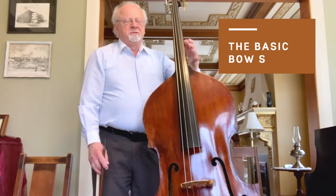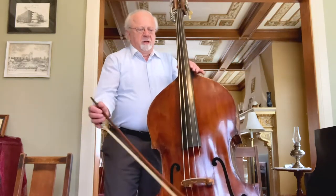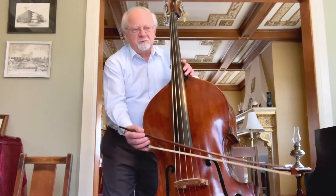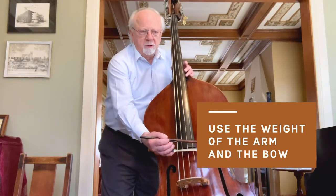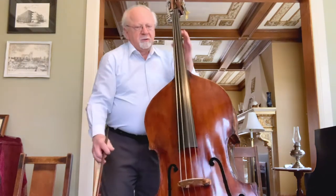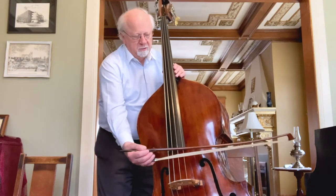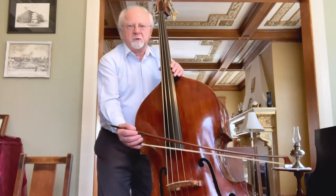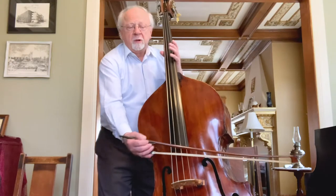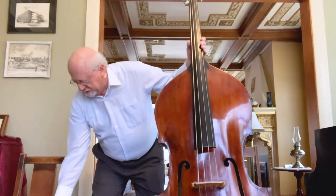Your basic bow stroke to produce a good quality sound is done by starting at the frog without too much pressure or weight, primarily using the weight of the arm and the bow. That's usually enough to get the string vibrating. If it's a loud passage, then you would put more weight on it. As you draw the bow towards the tip, you gradually add pressure, then you reverse the process on the up bow. Same thing with the French bow, of course.